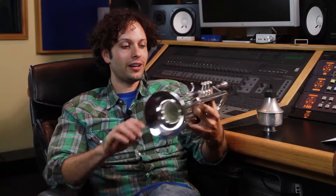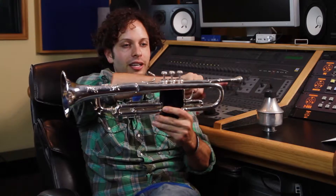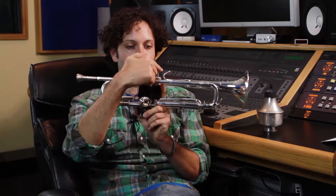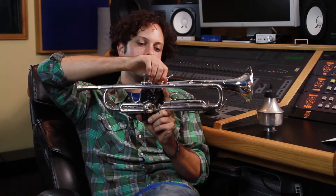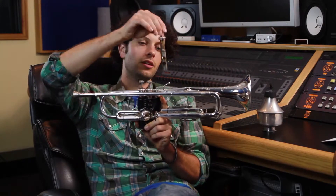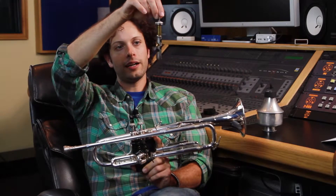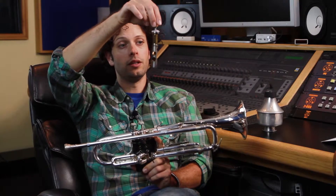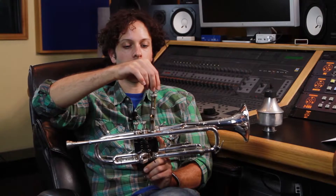The valves themselves are used to divert the air from the main tube to different points in the trumpet to make it longer or shorter. From the mouthpiece through the main tube, you can see it goes into the valve. We'll go ahead and take one of these valves out — you can see the holes throughout the valve. As you push it down and pull it up, it changes the direction the air is flowing to elongate or shorten the sound.